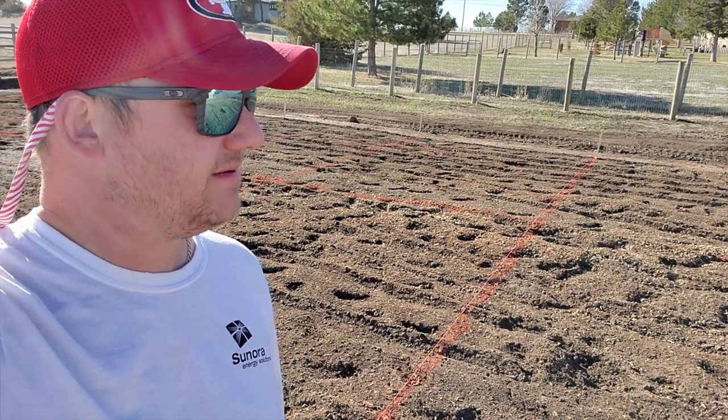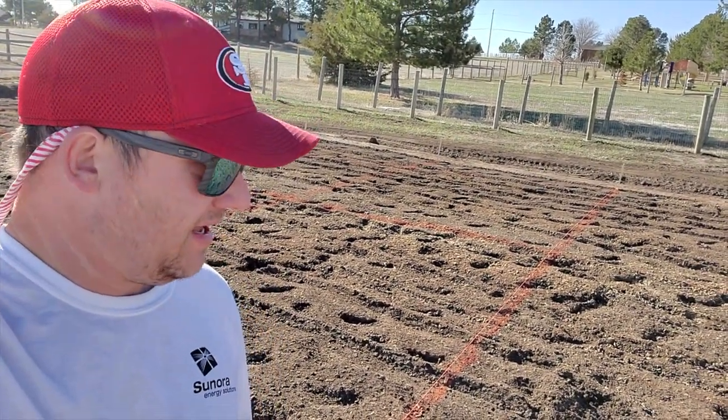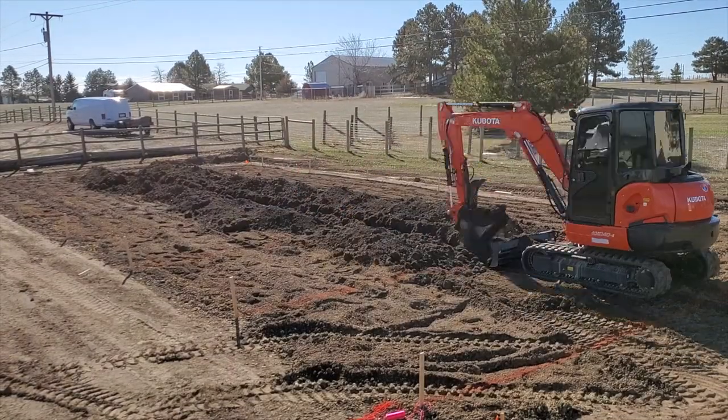Let's pan to maybe some time lapses. Maybe I'll throw up the drone or something fun. And we'll dig some holes — and when I say we, I mean Jeff.